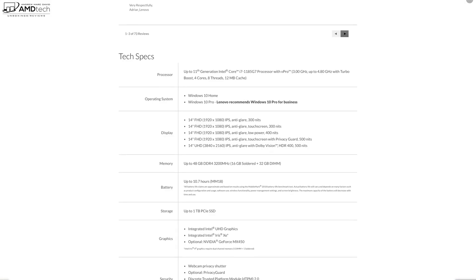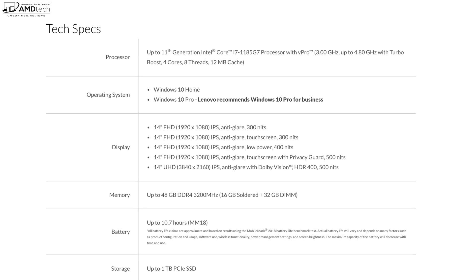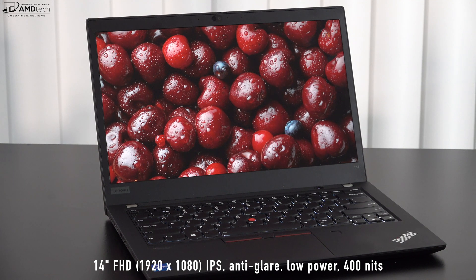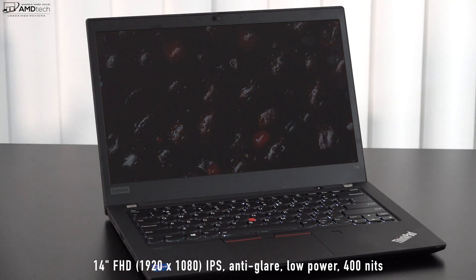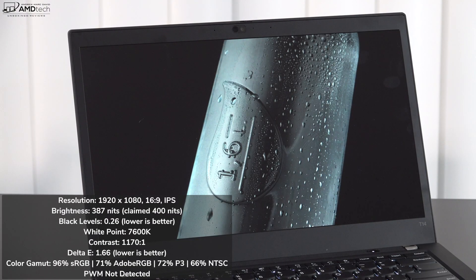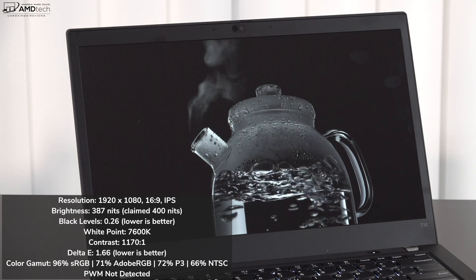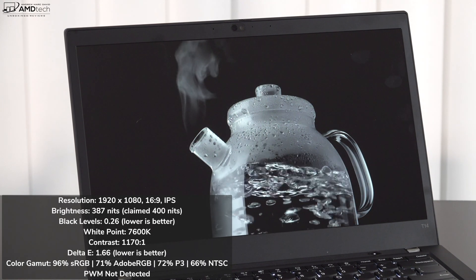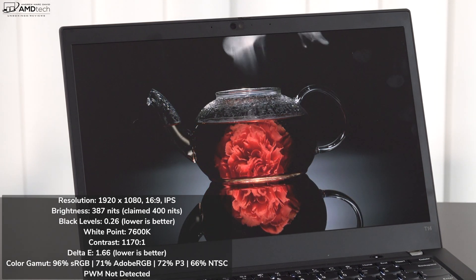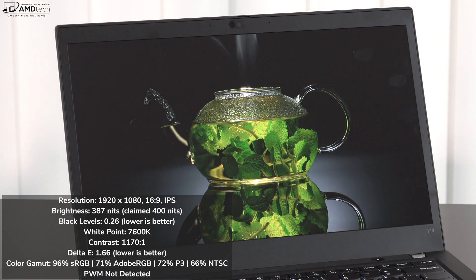There are four Full HD display options and one UHD option. My unit has the 14-inch Full HD 1920x1080 IPS display with an anti-glare coating. It's a low-power display that can get as bright as 400 nits — I measured 387 nits, not quite the claim but close enough. It's good for both indoor and outdoor use, with no unnecessary glare or reflections. It has deep blacks, excellent white points, and a low Delta E score of 1.66, making it a very color-accurate display.